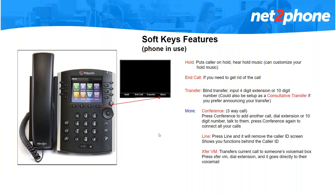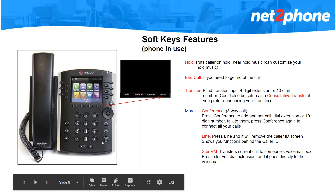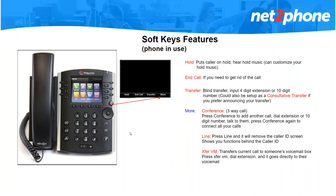While you are on the phone you will see these soft keys: hold, end call, transfer, and more. The hold feature works the same as the hold button — your screen will go from green to blue and your caller will hear music. End call will disconnect whatever call you're currently on and you're free to dial or answer a new call. The transfer works the same as the transfer button — it is a blind transfer. However, if you prefer announcing your transfer, we can set up the soft key to be a consultative transfer. Whoever prefers the consultative transfer, please put it in the chat and I will email you the instructions on how to do it on your phone.